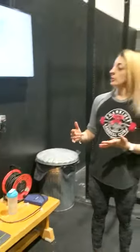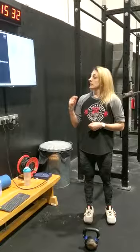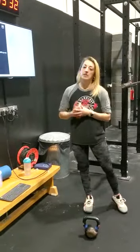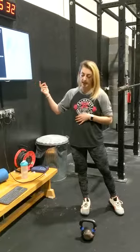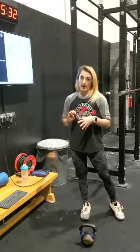For double unders, if you can't do doubles, you can do singles — just stick at the same number. For the clean and jerks, it can be whatever means you can move fastest. We want a really high power output today, so we want to use a weight a little bit heavier than what you'd race at.